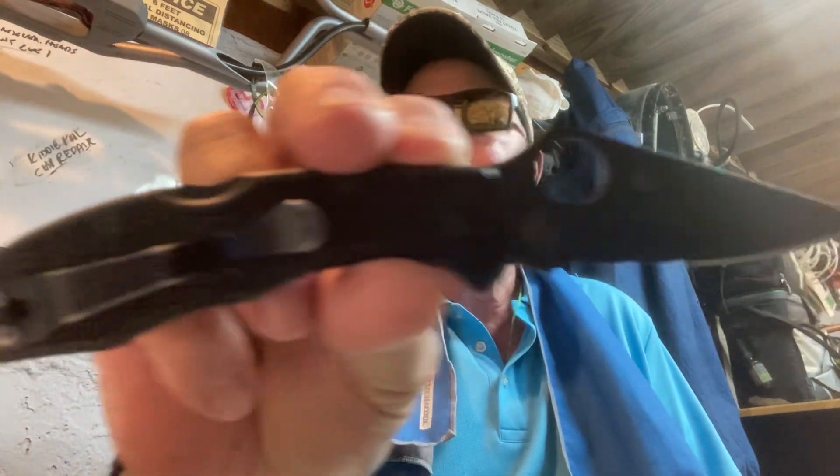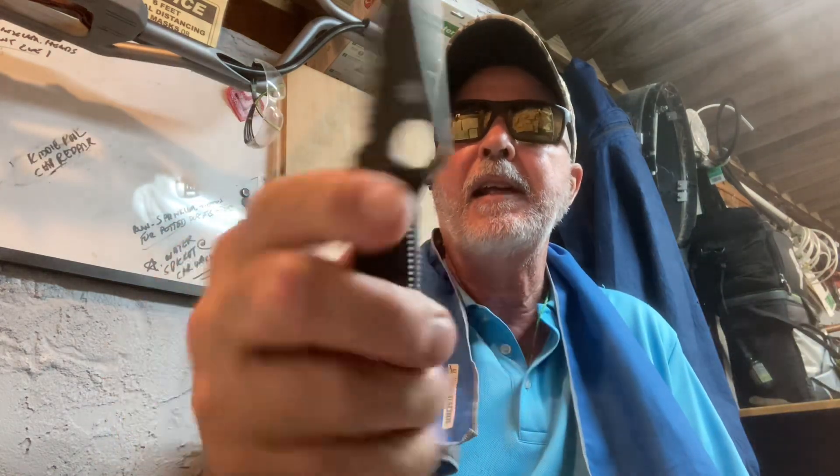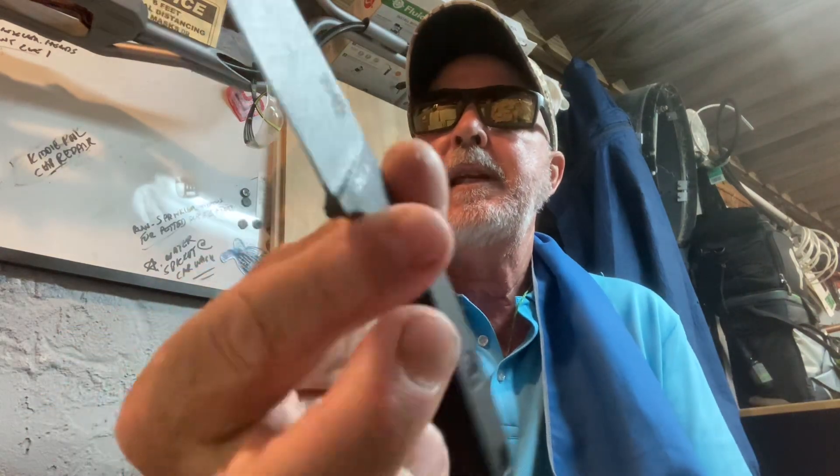The Delica 4 is the blackout version, VG-10 steel, partial serrated, second generation, Japan-made. This is every day carry seven days a week. I also carry, here at work every day and sometimes on the weekend, my ESEE Izula.